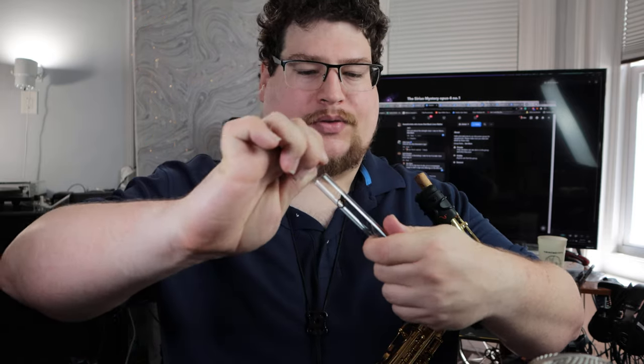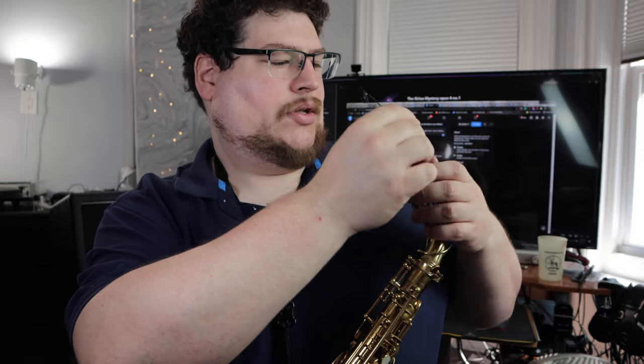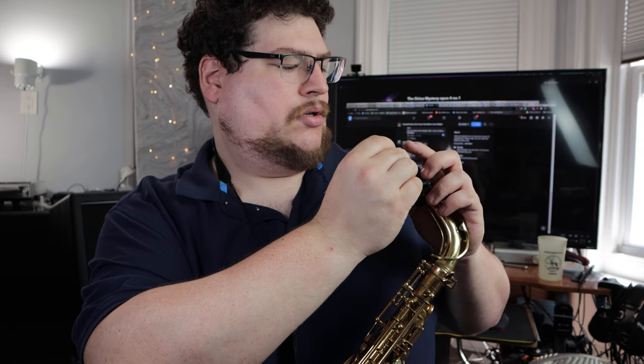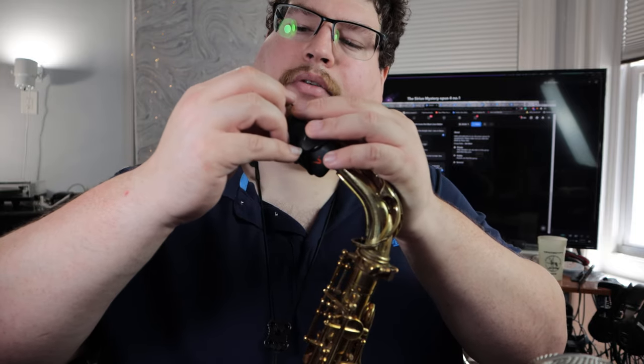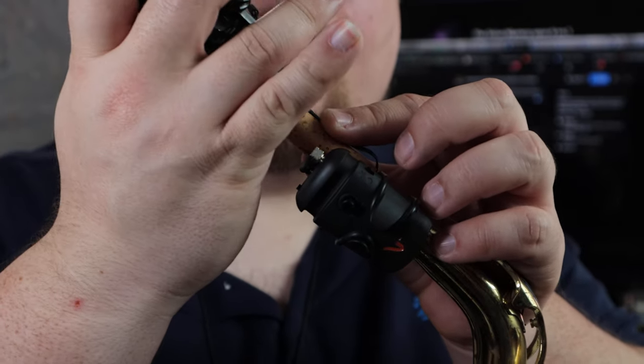Just check to make sure it's not interfering with your octave mechanism. Next up, I'll put the mic element on — that's this thingy. You lay it flat on the cork and I'm going to hook up the mic first — you're supposed to do this last, but I kind of like to work this way. You lay it down flat, make sure you've got a little bit of overhang, then slide your mouthpiece over.